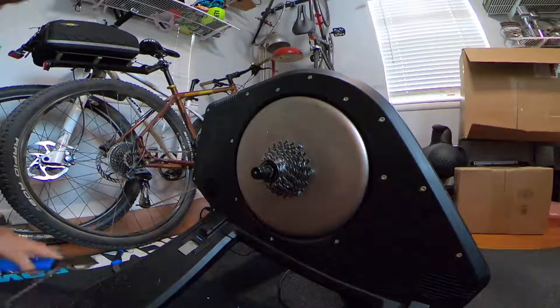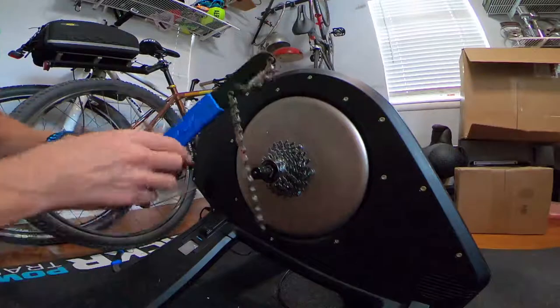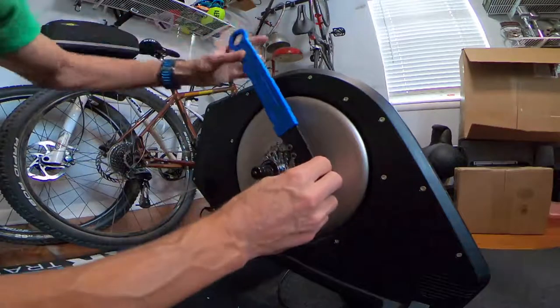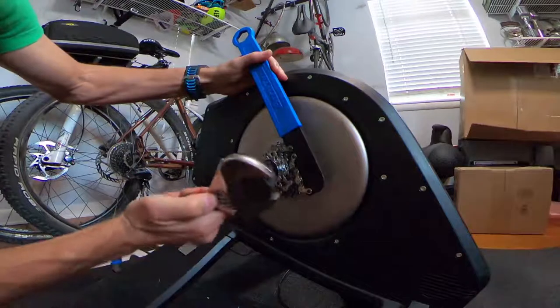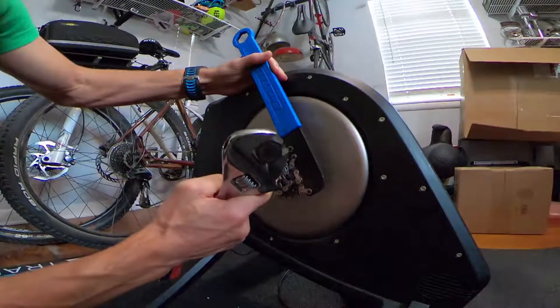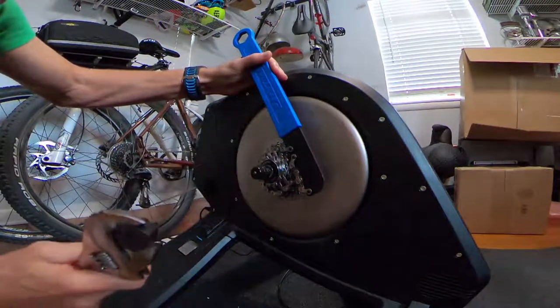The other tool you'd typically use is called a chain whip. It wraps around the cog like this and gives you leverage so you can use both tools to loosen or tighten the lock ring, since you want it pretty tight against the cassette so it doesn't move.